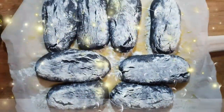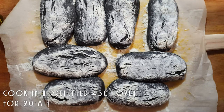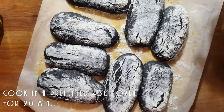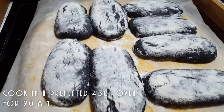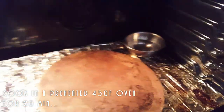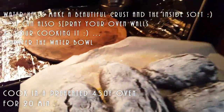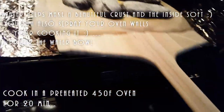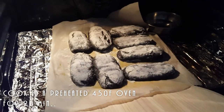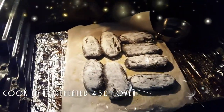I just want to show you my ciabatta bread. It's been proofing in the oven and now I've preheated the oven to 450 degrees Fahrenheit. I'm going to let my stone heat up for at least 30 minutes and then put my bread in. I've got this on my peel and I have a bowl of water in there. We're going to cook this for 20 minutes.